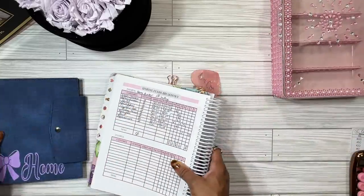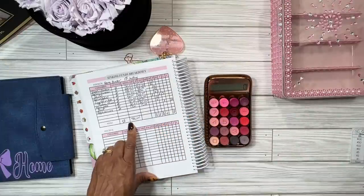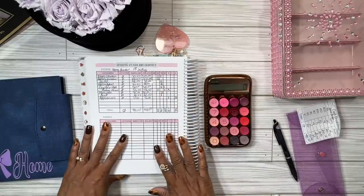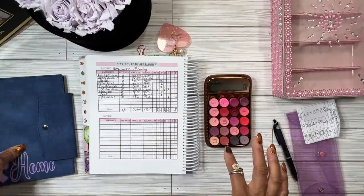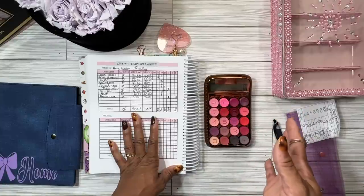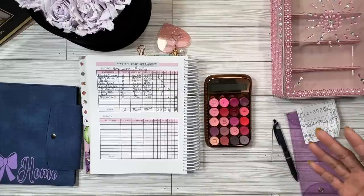That is everything for our home binder — super easy. We have exactly four hundred and fifty dollars, which is exactly what we started with. Thank you guys so much for watching. Please like, comment, subscribe, and share. Let me know your thoughts on your budget or if you want to start a home binder — you don't have to be a new homeowner to have one. Find me on Instagram and TikTok at 'A Pink Cloth Life' and my website is pinkcloth.co. Until next time, peace!